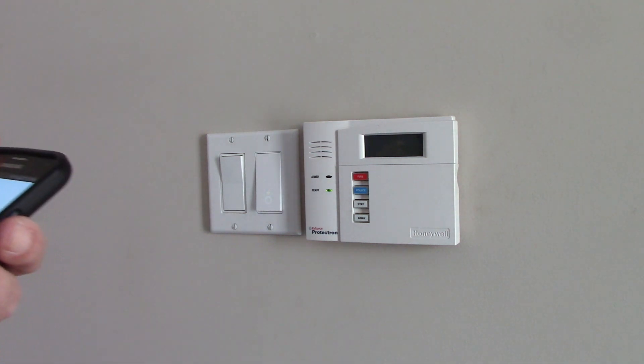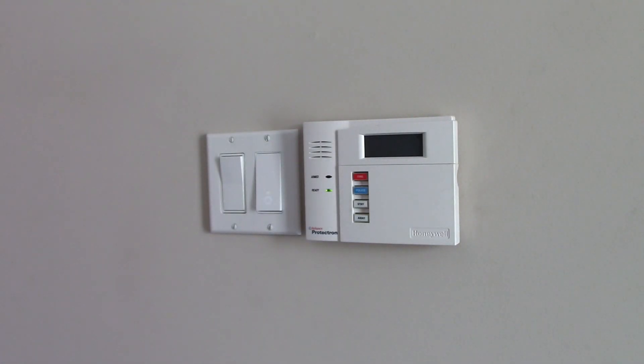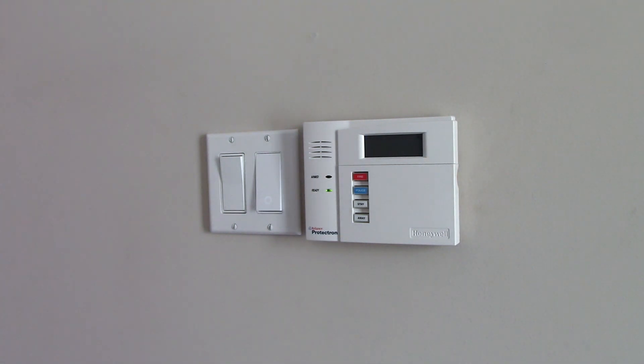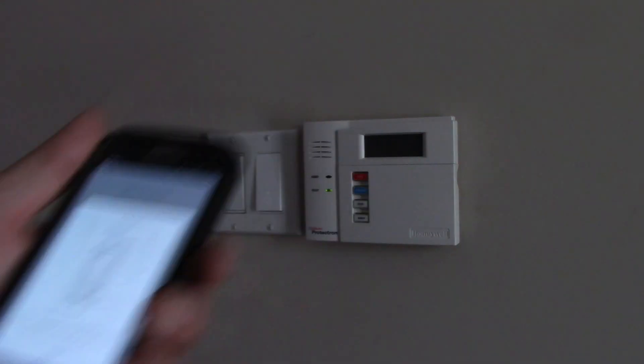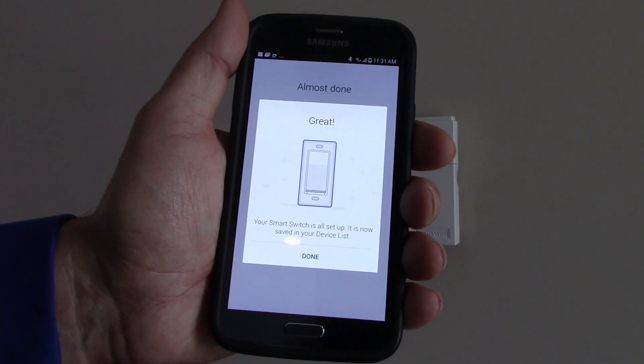And now it's asking for the network password. I just entered my network and the password, so click on next. And now the screen says almost done, finishing the installation. The light is now blinking green only, which according to our sheet means it is connecting to the network, and it's supposed to turn off after about 30 seconds. It's not blinking now — it seems to be okay. And here on my phone it still says almost done. And now it says: great, your smart switch is all set up, it is now saved in your device list. Click on done.